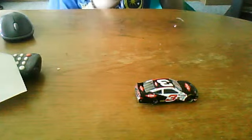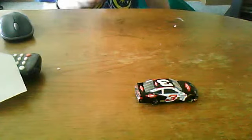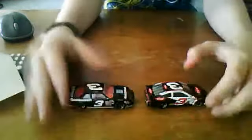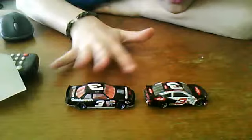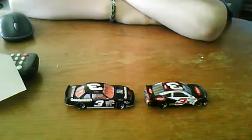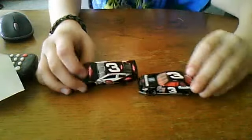My last unboxing was with a Dale Earnhardt Senior color scheme and all that. I've been looking at the details and there are small differences you wouldn't see. The color pattern on Senior and Dillon is pretty similar — you've got the black right there, that's the main thing. And the number three is completely the same. If you look at the roof, the number three on the roof is completely the same — all the same colors, same everything.